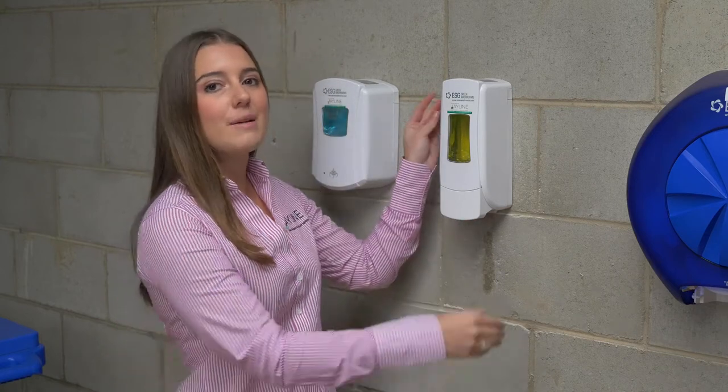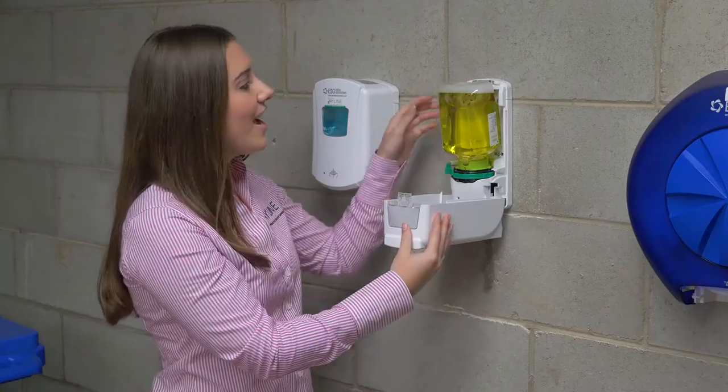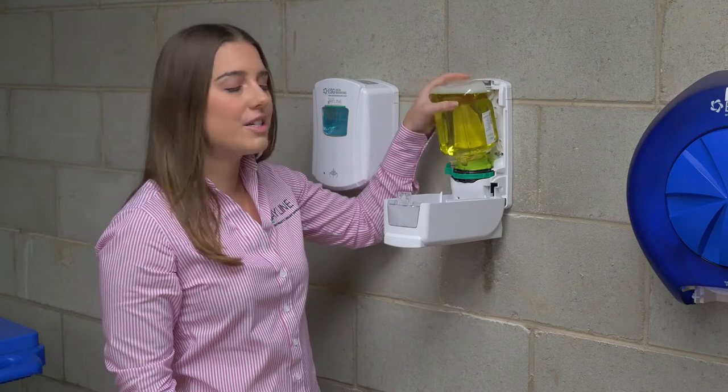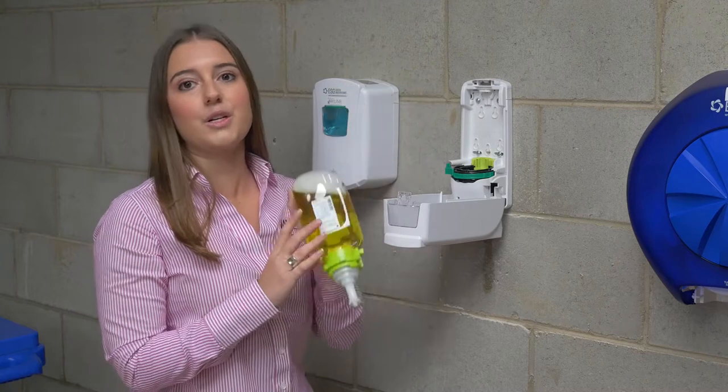Open the dispenser by clicking the side buttons, and as you can see with this soap pod, I can pull the soap right out of the dispenser. This means it has not been loaded correctly.